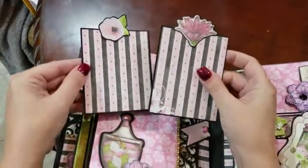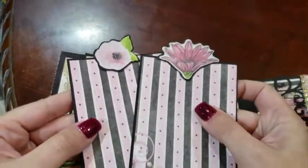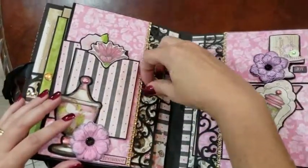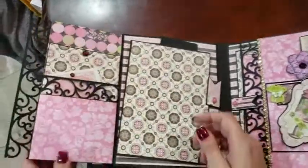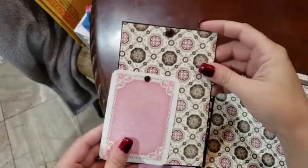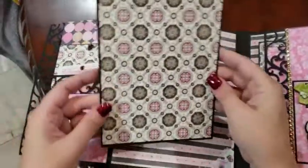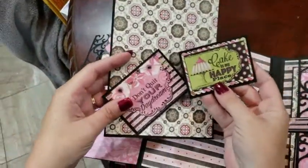We've got some cute mats here with die cuts from the collection as pull tabs, and they slide behind the candy jar. We've got more swing tabs, a large photo mat, and some small journaling cards.